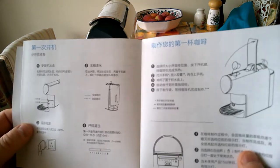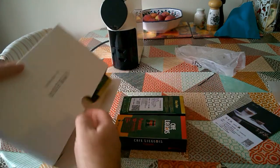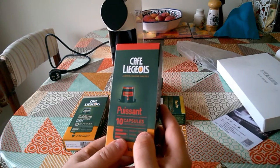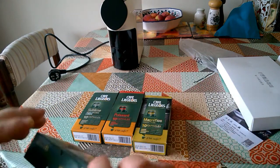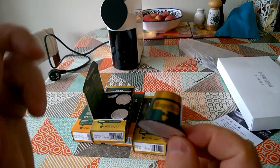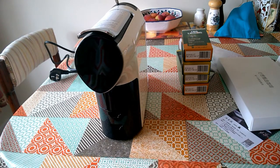The instruction manual doesn't include an English section, but from the diagrams it all looks incredibly straightforward — I don't think we're going to have a problem. Let's have a look at the coffee pods that come with it — it comes with 40 pods. Mocha intense, a couple of those variety and one each of the others. Looking at the capsules themselves, Xiaomi have been very careful not to mention brand names it's compatible with, but I think when you look at it you can probably figure out what it might be compatible with.